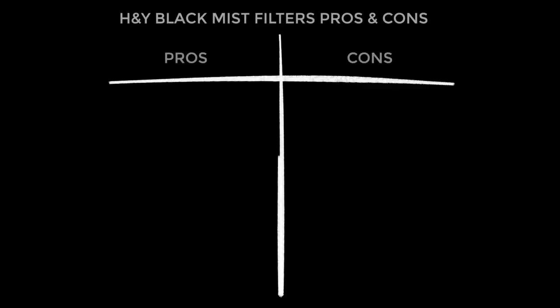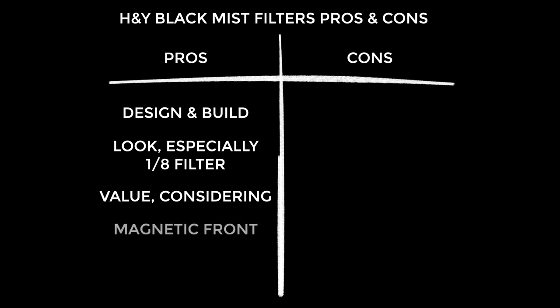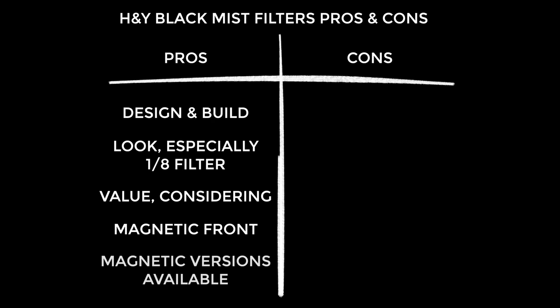On to the pros and cons. Firstly, I think these are brilliantly designed and produced — I can't fault them, they're just so convenient. I actually love the look that these give, particularly when it comes to skin tones and in low light. Out of the three filters, I especially like the one eighth filter — it's just lovely and subtle. I consider these good value considering how convenient they are, how highly designed they are, and the quality of the results. Also, don't forget the magnetic front of the Revo Ring design — there are magnetic versions of these Black Mist filters, so you don't need to buy them in Revo Ring form if you want to use them with the ND version. Just get the magnetic versions and snap them on the front.